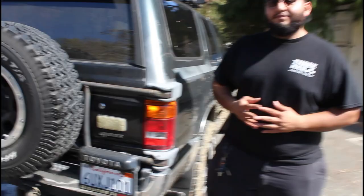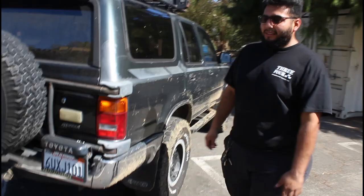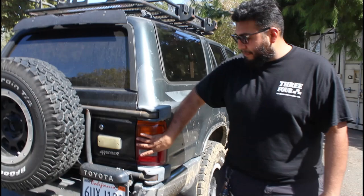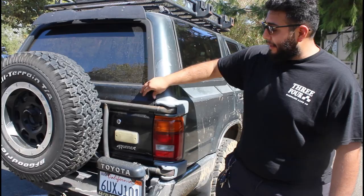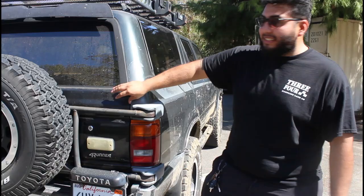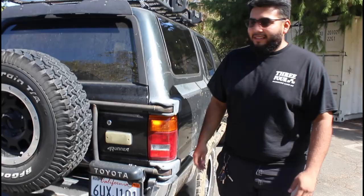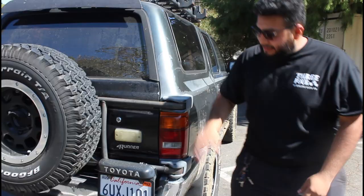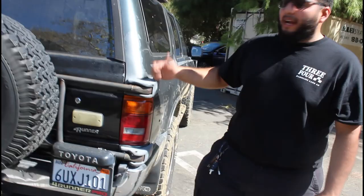These tail lights are not original to the US spec — they're from the Australian spec and Japanese spec Hilux Surf SSR-X. I originally got them because when we installed the tire carrier I still had the original door. Off camera, Leo pointed out why I had the black door — long story short, I got in a collision, insurance wasn't helping, so I found my own way. I found a door that luckily had the factory tire carrier and we installed it.